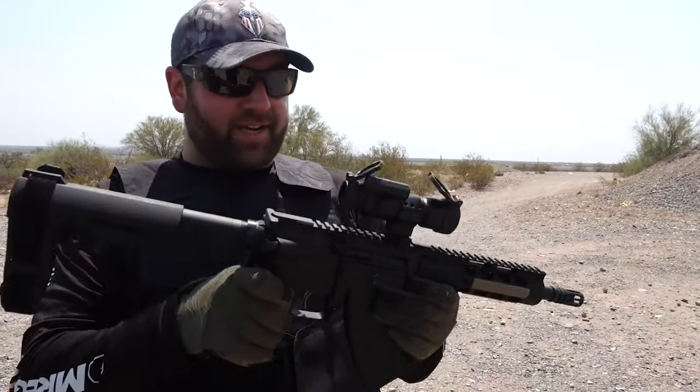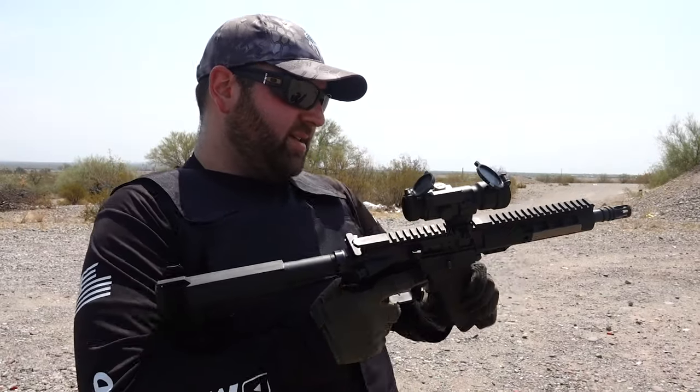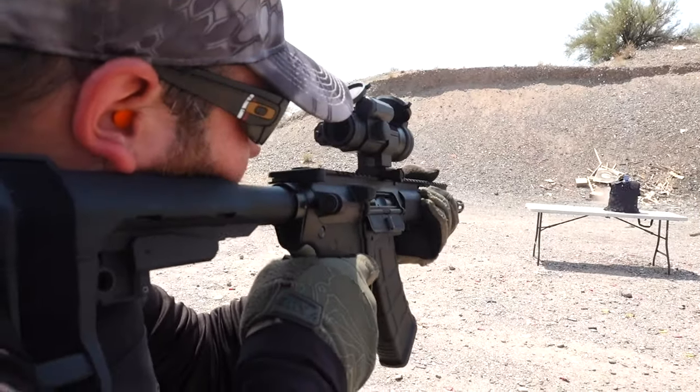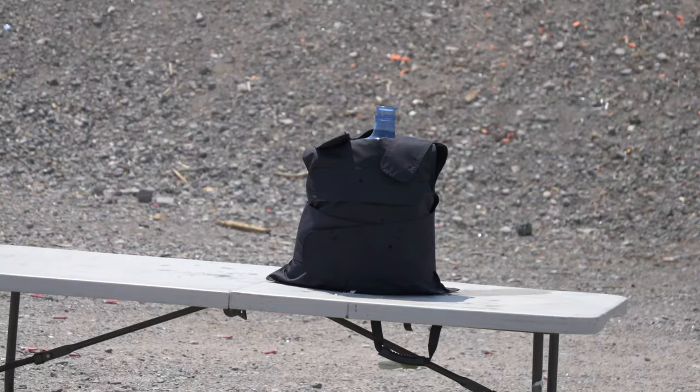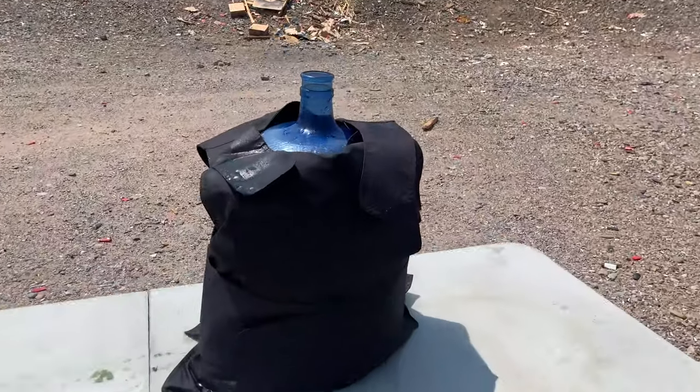Let's go for the 7.62x39. We have a Palmetto State Armory KS-47 chambered in 7.62x39. We're going to do one shot — I don't want to chew it up too bad yet. There's no way that's stopping. Well, it's not rated for 7.62x39, so I'm not angry at the body armor. Let's check the impact on the bottle — yeah, that's the hit.